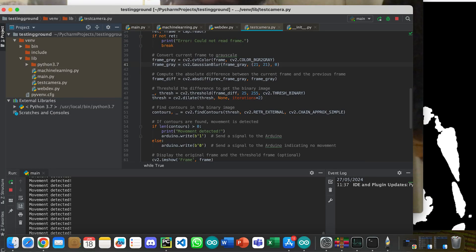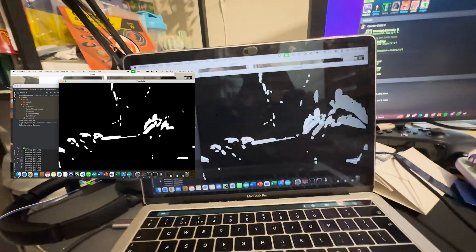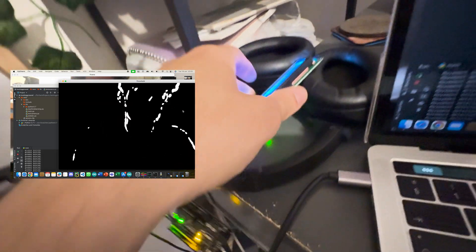The first step is launching some Python code. We've got a grayscale application and a Gaussian Blur. What the Gaussian Blur does is if there's any movement, it will be colored in white, and if I start moving it goes to black. All that will be recorded and sent straight to the Arduino, which will be outputting the information.